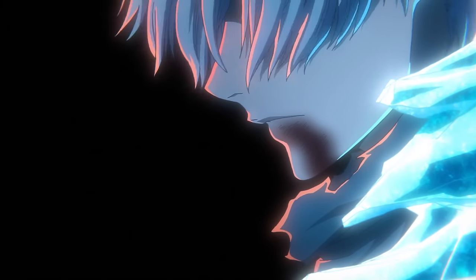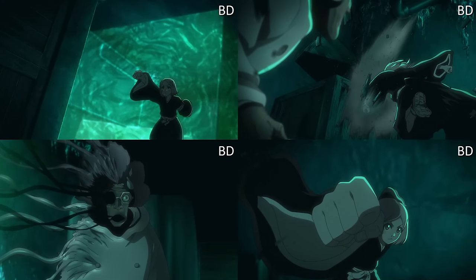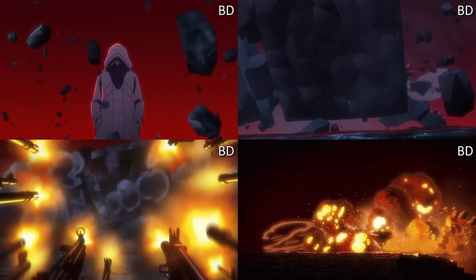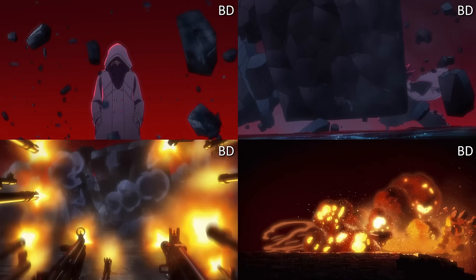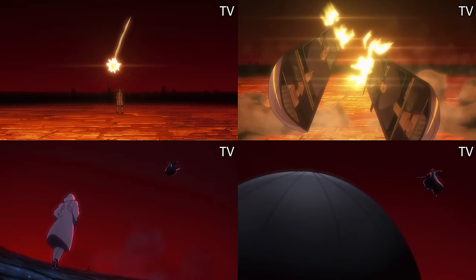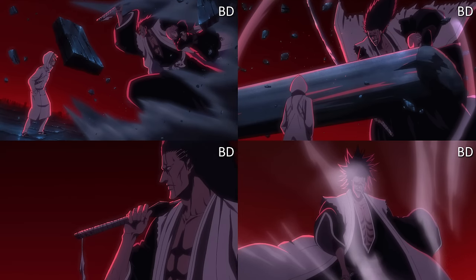The Kenpachi vs. Gremmy fight doesn't have much changing — lighting and shading differences with Yachiru, some sword shading, but it's all effects-based. That's fine because even though it's very one-to-one in concept, good art is all you can ask for, and I do think Gremmy had a lot of fluidity. It's mainly effects — throwing explosions, lava, water — and they put a bit of blur on the guns, added detail on rocks. It adds a little seasoning to an already nice dish.